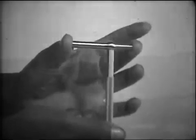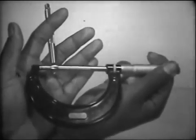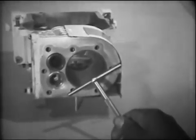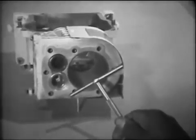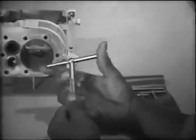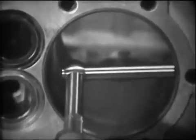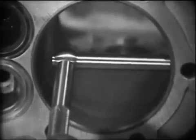The exact measurement is then determined by measuring the distance across the two contacts with an outside micrometer. To see exactly how the telescope gauge is used, we'll take some actual readings using a cylinder from a small engine. First, we select the gauge of the approximate size of the hole to be measured. To get an accurate reading, be sure to clean the hole to be measured as well as the telescope gauge.